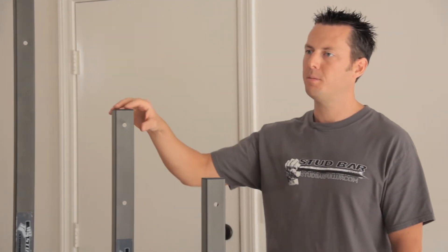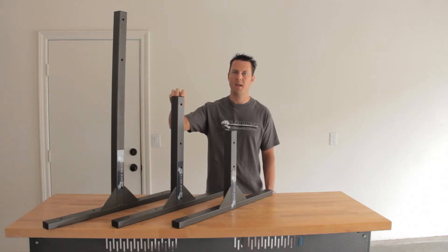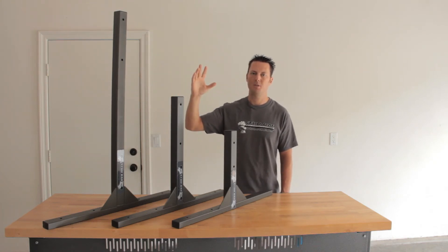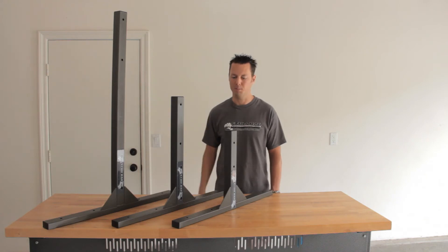If you're going to wall mount your stud bar, the standard is fine for dead hang pull ups. If you're going to be doing kipping pull ups, then I recommend the large. It will give you more space away from the wall to do your swing and your kipping.